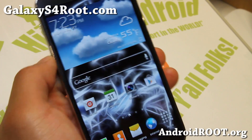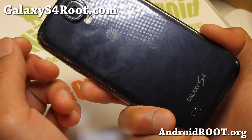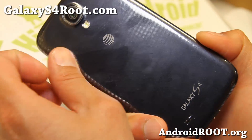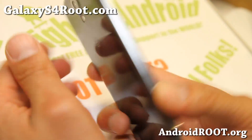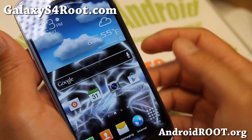Hi folks, Max from GalaxyS4Roots.com. Today I'm going to show you how to install GTI 9505 — that's the International LTE S4 — or the T-Mobile Galaxy S4 Custom ROMs on your AT&T Galaxy S4.